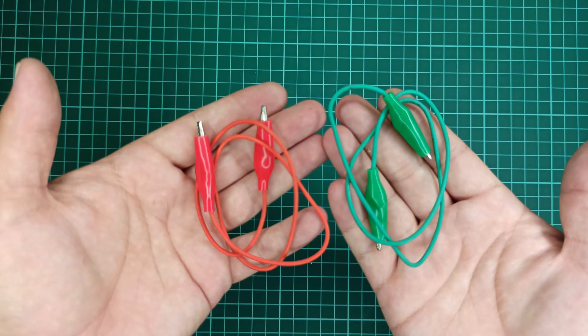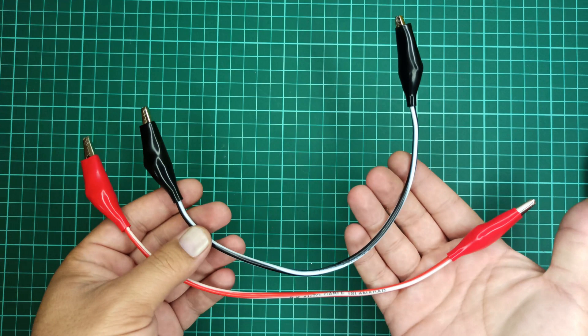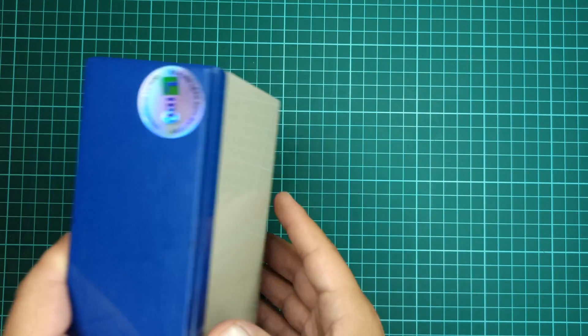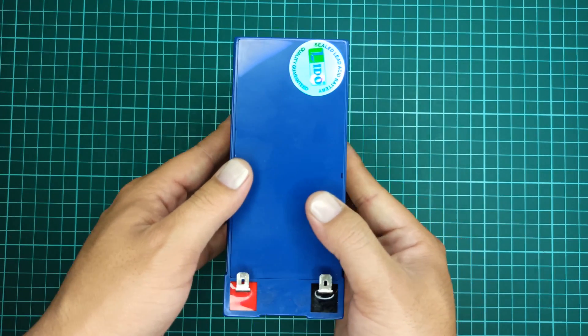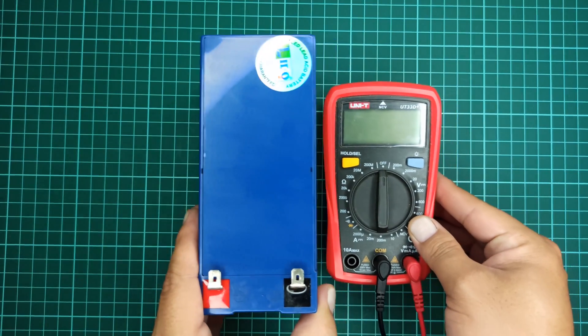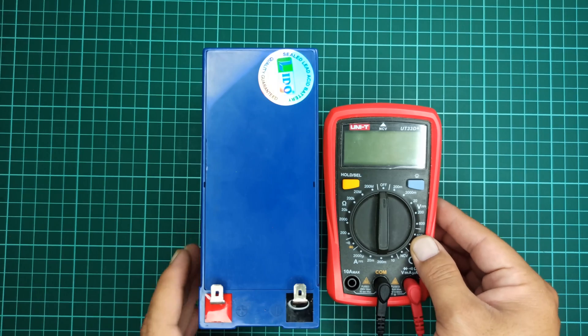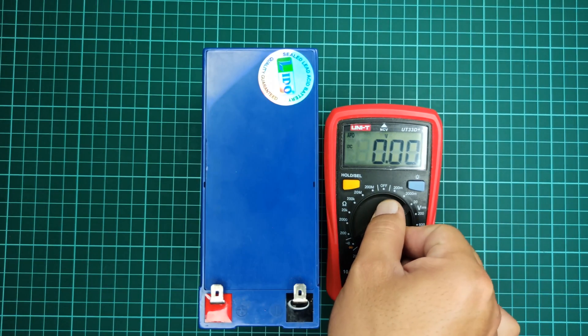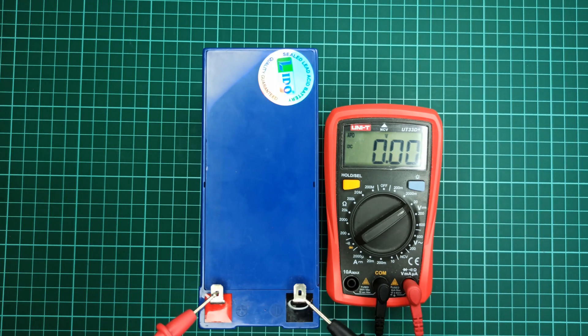For the demonstration, I will be using these wires with crocodile connectors for connection purposes, but it is compulsory to use thick wires that should allow transfer of high current, otherwise the wires will heat up. Let's first test the voltage of this battery using a multimeter. Right now, it is showing 12.6 volts across its terminals.